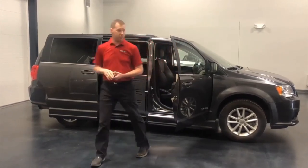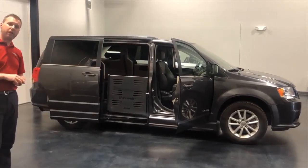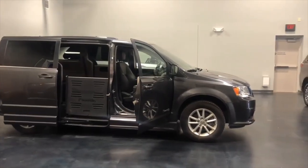It does come in two different sizes. This is the Companion Plus with a 52-inch height door opening, and it is also offered in a 56-inch height door opening.